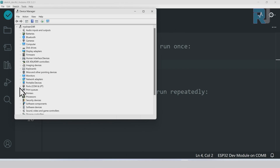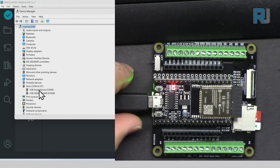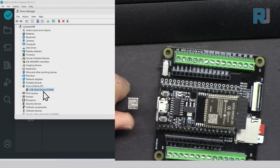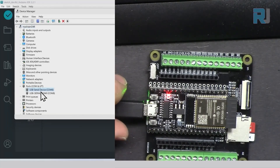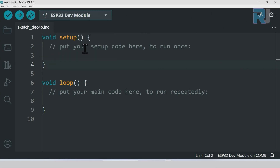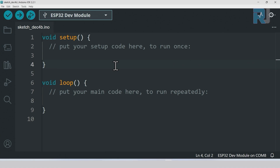In Device Manager, click the arrow on Ports — you'll see the available ports such as USB Serial CH340. To identify your board's port, disconnect the device and see which port disappears. In this case COM8 with CH340 is the correct board port. Select it under Tools > Port. Selecting the correct board and port is very important and must be done first.